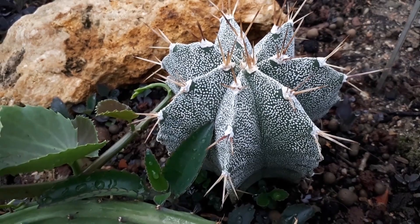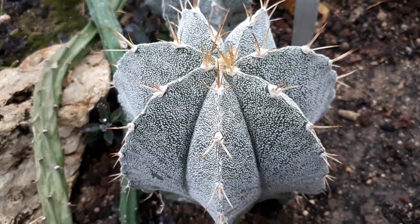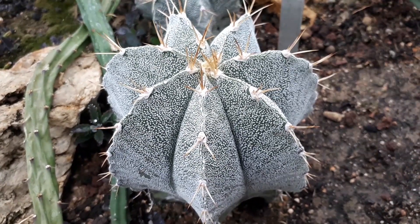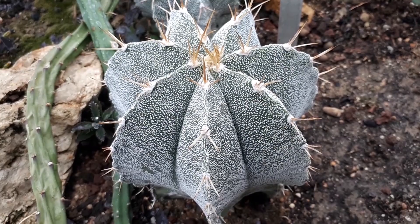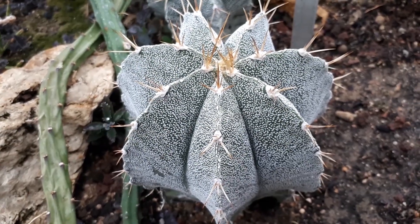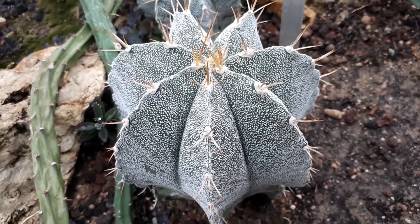If you choose to grow it in a container, a clay pot is also possible. Use a pot that is 20 to 50% bigger than the plant. It doesn't need to be too deep because the roots are shallow. For good drainage, make enough holes and don't use a saucer at the bottom. You can also use sandy soil with gravels, lava rocks, or pebbles.